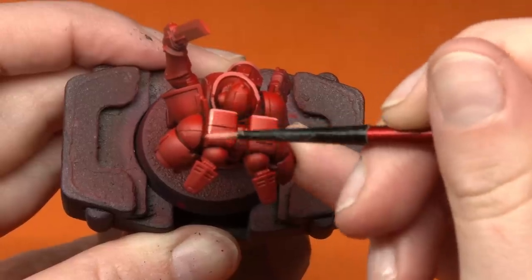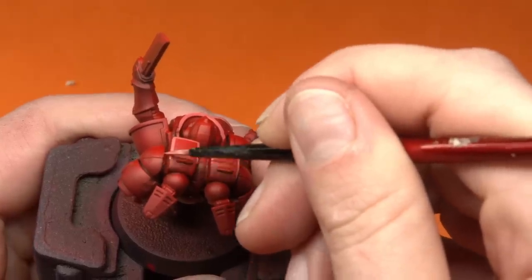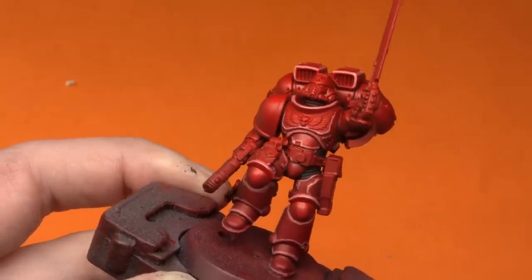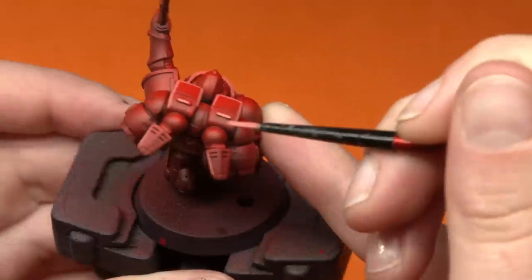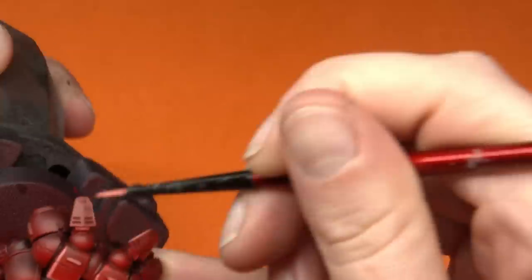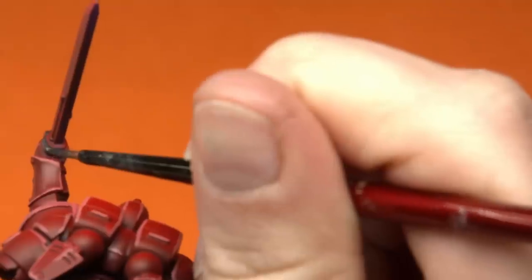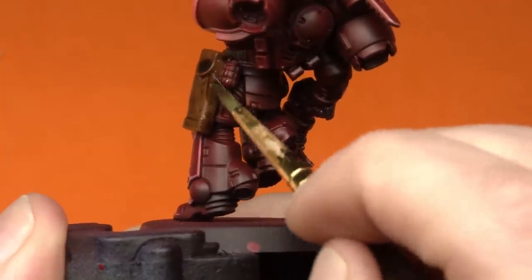I opted for more of a pinky tone when it came to doing my line highlights rather than a bright red or orange, just seeing if I could keep it more in the red zone but make those highlights pop. I carefully outlined all of the space marine — my hands were a little shaky, but I think I did a pretty okay job. Having done that zenithal with darker colors at the back and brighter ones at the front definitely helped create really cool lines. Once I was happy I went ahead and base painted the other motifs — the chest emblem, pouches, eyes, and the sword — adding a wash and then line highlighting them up too.